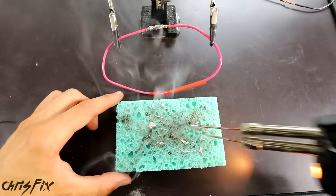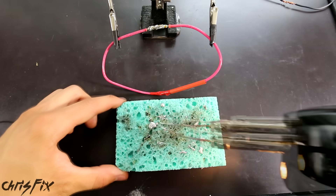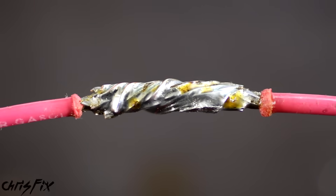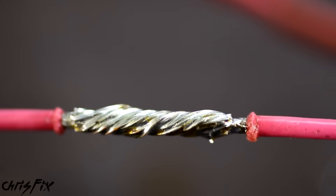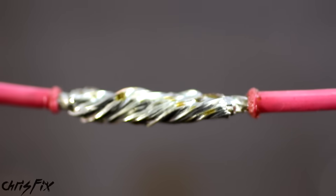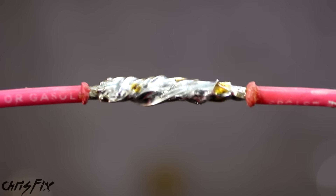After every time you solder, with the tip still hot, clean it by wiping it against a damp sponge so you have a clean tip every time. With the wires cooled down, inspect your soldering job. You want to see the solder wick completely through the wires — the outline of the strands should be visible but you don't want to see any bare copper. You also don't want large globs of solder, as that indicates a cold solder. What we're looking at here is a perfect example of a correctly soldered wire.